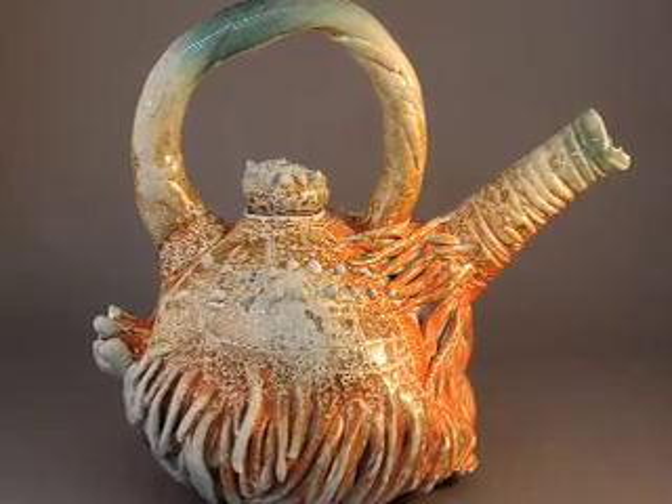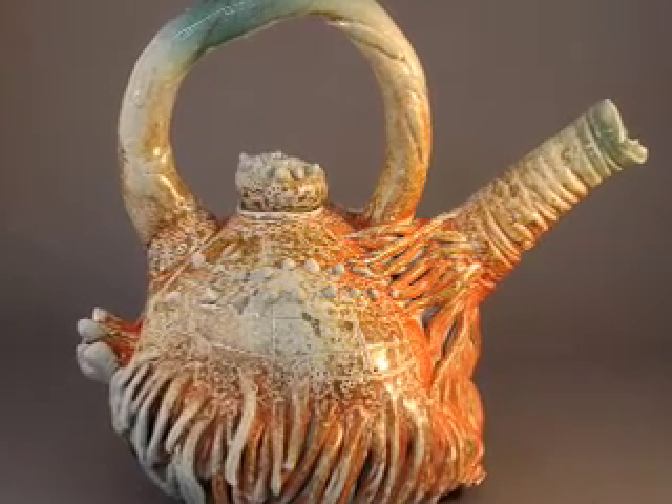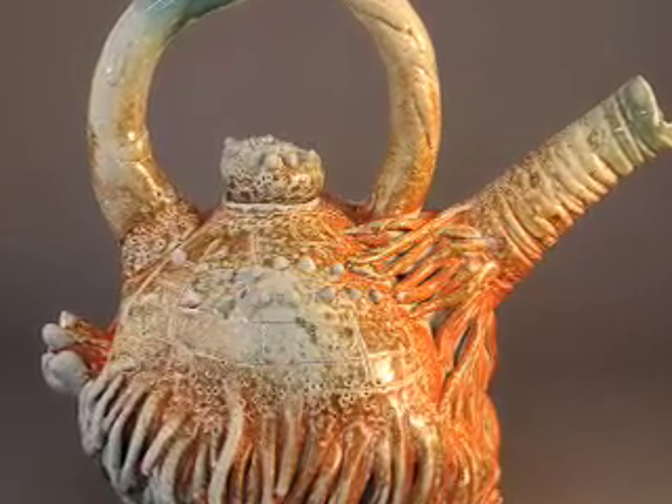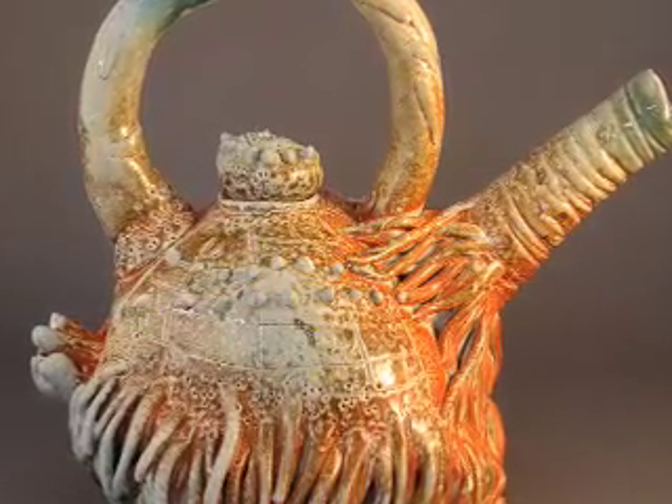And this — Mary found a root from a bamboo and it looks so cool. It looked like a teapot. So I made a teapot bamboo root looking thing.